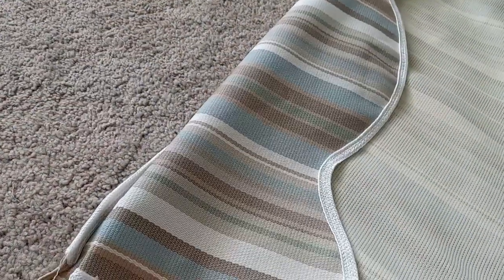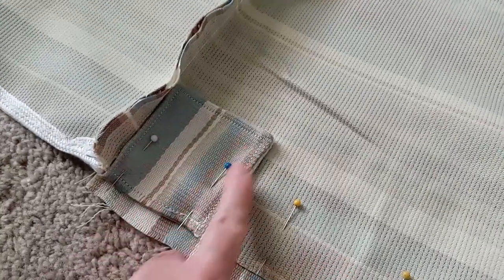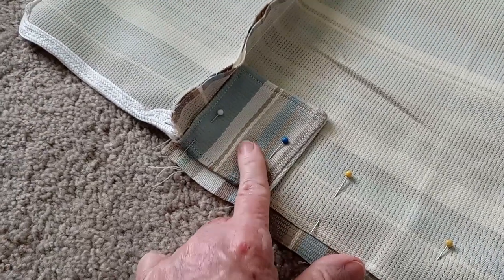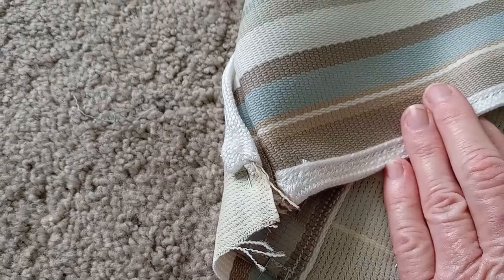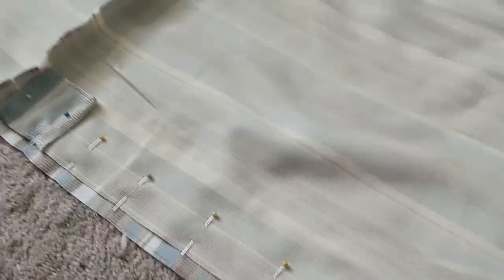I got the first scallop sewn on — that's the front. You can see the binding came out really nice. I did use a zigzag stitch, which is what they recommended, because it grabs more of the fabric. Now I have made this little piece for the corner — this is where the grommet will go. I saw this on a blog post. It makes the fabric thicker so the grommet isn't just pushing on one layer of fabric. I don't really know what I'm doing here, but I'm just winging it and hopefully it'll work out.